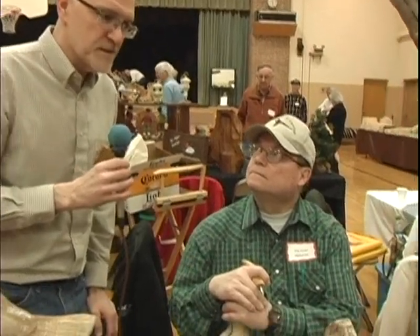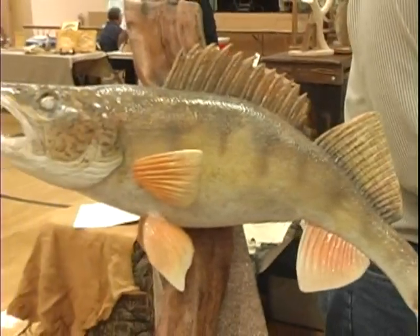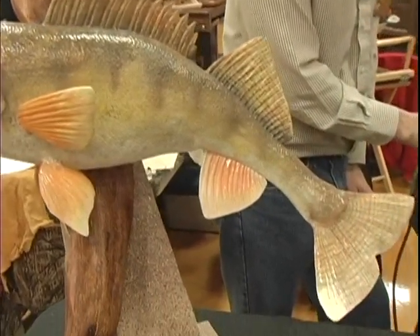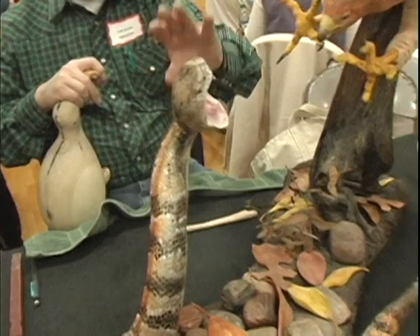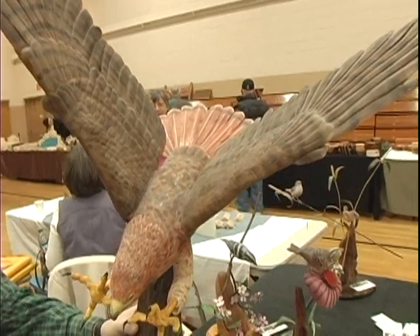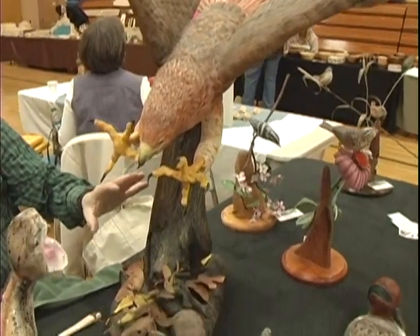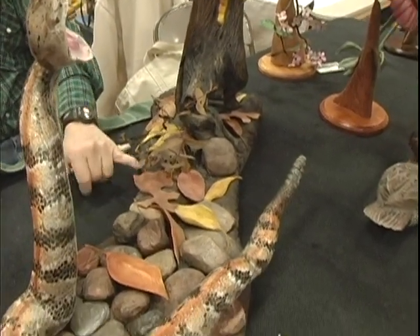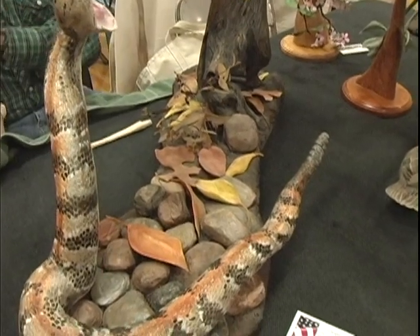Our next carver is Tom Julian. He's from Middleton, Wisconsin. Tom, I see you're really doing a lot of wildlife carvings. What types of wood do you like to use? It depends on what I'm doing — for a fish like that I like to use basswood. For something like this it's a combination of different woods. This one here is a white pine that was found wood out of my yard. The bird body is tupelo. The wings are basswood. This is a found piece of wood that I cut up and made it look like a stump. This is just a basic piece of plywood and this is sawdust with just glue to make it.